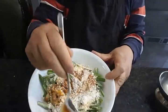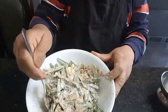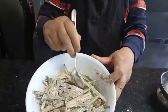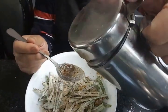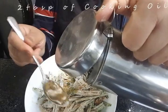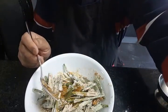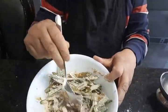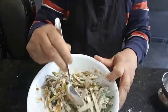Mix it well. Half a tablespoon of salt. Mix it and leave it for 15 minutes.